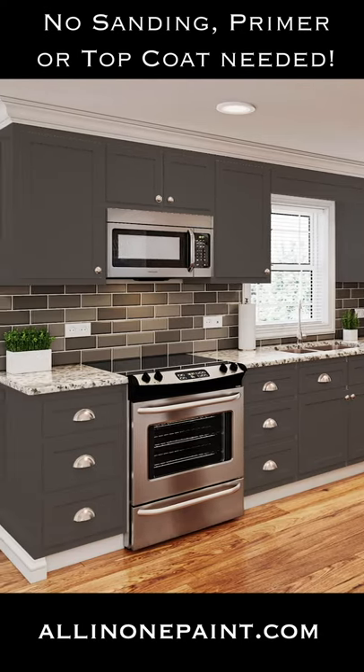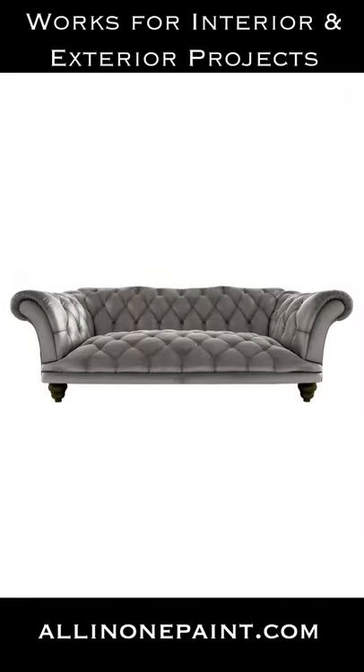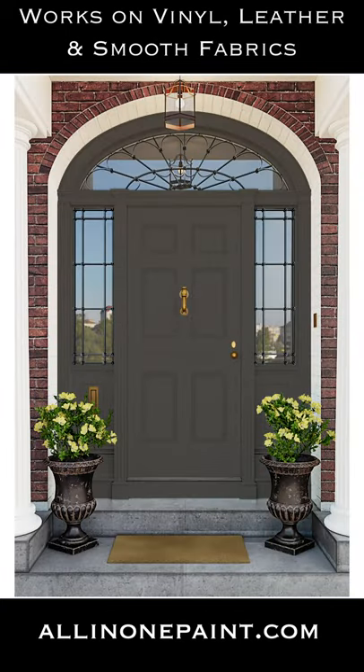All-in-one paint has a built-in exterior grade sealer, making it a perfect choice for painting hard-wearing surfaces such as cabinets, furniture, and even exterior projects like your front door, shutters, and more.